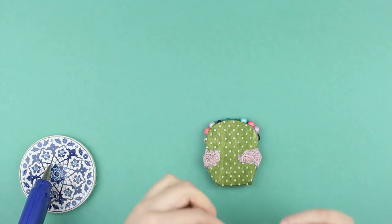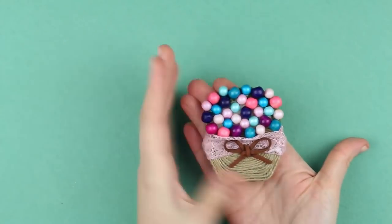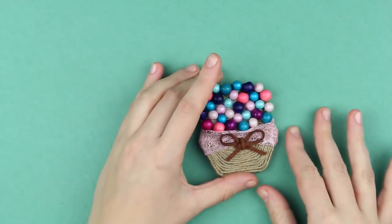Attach a magnet from the back. This festive decorative cupcake magnet made from beads will embellish any kitchen.